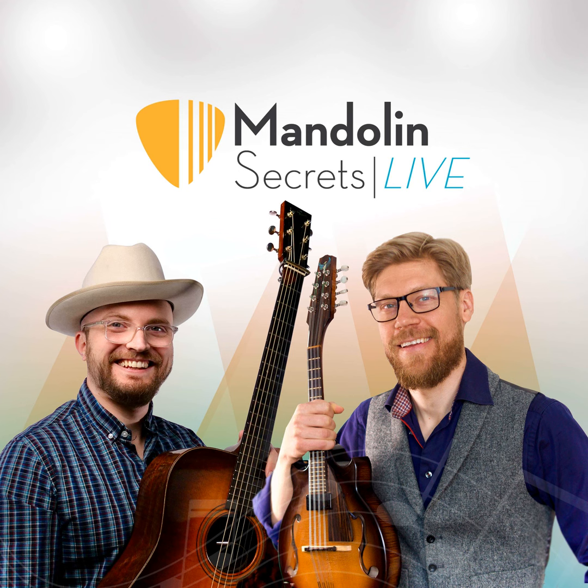Before we dive into this week's discussion, be sure to head to mandolinsecrets.com/live to sign up for reminders about our upcoming streams. And if you can't tune in live, never fear — just search 'Mandolin Secrets Live' on your favorite podcast platforms and subscribe to get updates when we release a new episode.